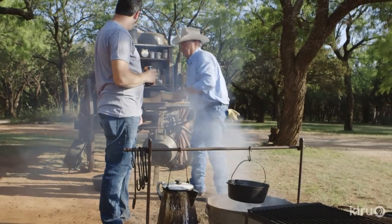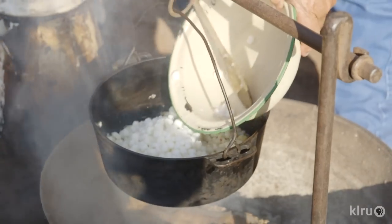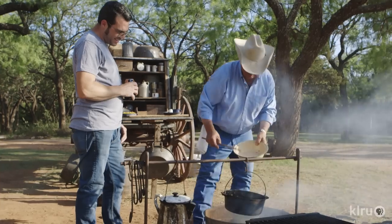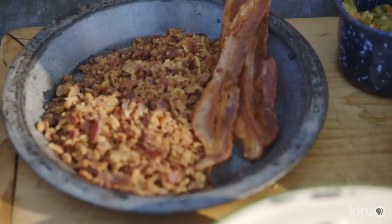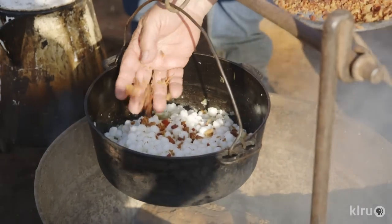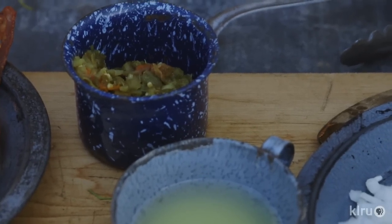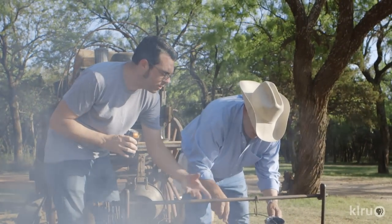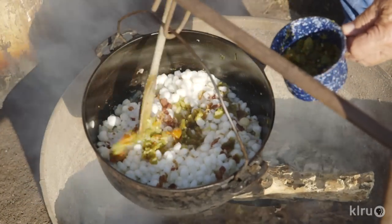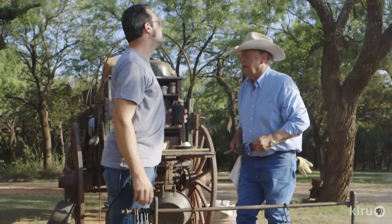I'm gonna go ahead and add this in. Now if you think we're not gonna smell like smoke, you're wrong. These are more green chilies. Why did you do the first part to get that warm, and then now you're putting more hominy, bacon, and green chilies in there? Because we're talking about a lot of volume here, so you're just getting it hot a little bit at a time instead of trying to get the whole deal hot at once.